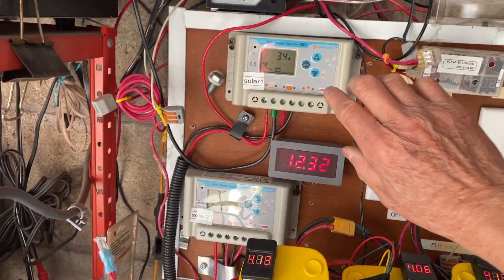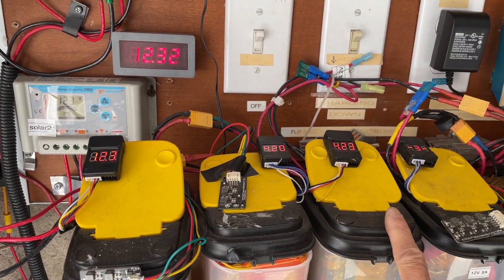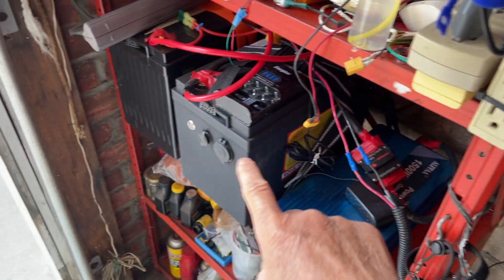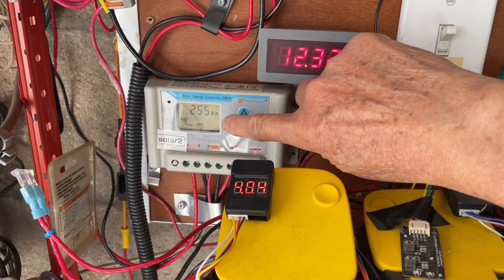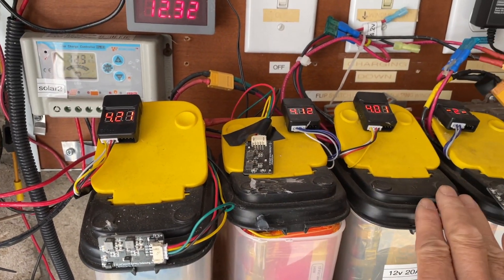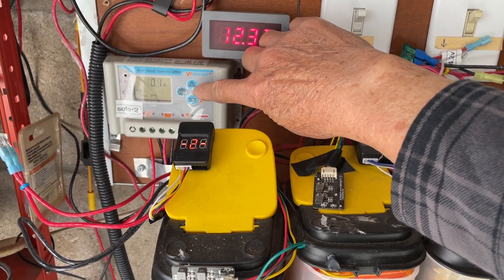I have two charge controllers — one to charge this unit and one to charge the lithium iron phosphate batteries. You can see nothing is happening here because this set of batteries is already fully charged. At about 8:30 in the morning it's only 100 milliamps going in.